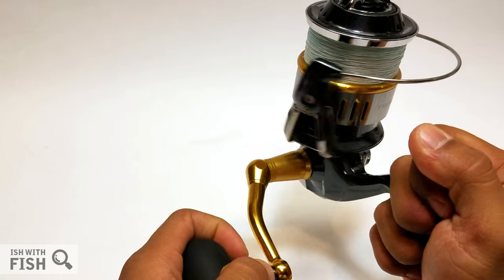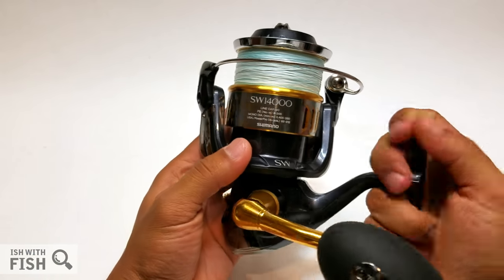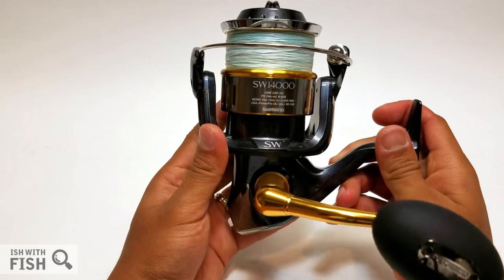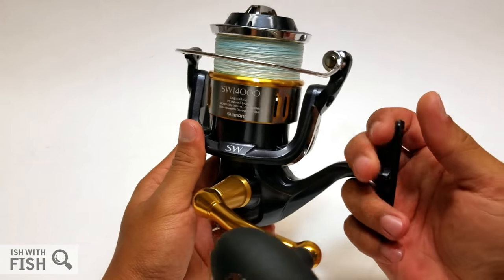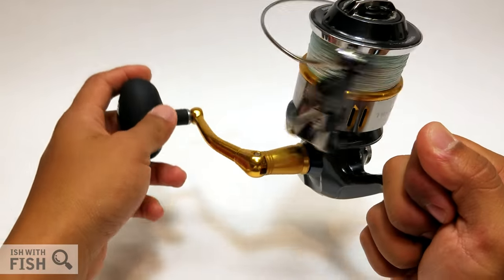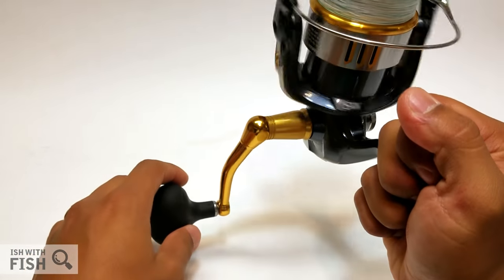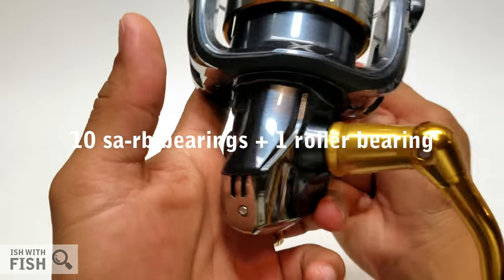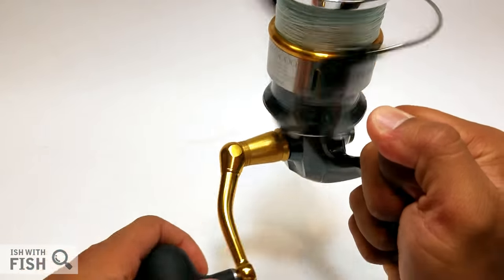It does feature what Shimano calls their X-Protect corrosion-resistant sealing inside, and I attribute the little bit of stiffness as I spin it to that X-Protect sealing system. I've spun Daiwas marketed as saltwater-proof with Mag Seal technology that allow for the same or higher level of saltwater sealing without the resistance. You'll also notice there is no anti-reverse switch on the body — absolutely not needed for a reel like this, it's just an opportunity for failure.